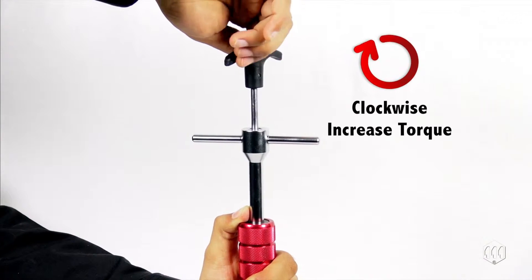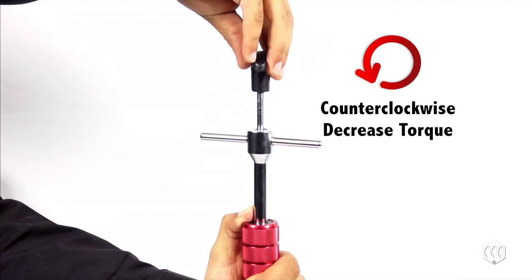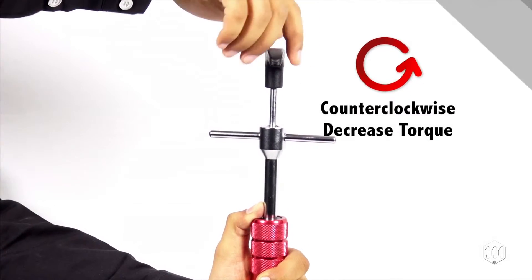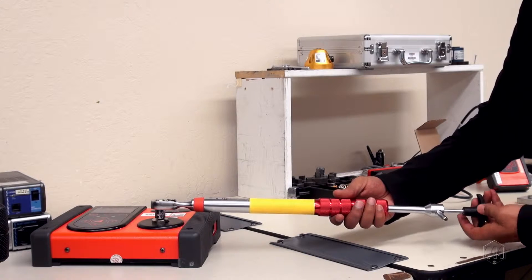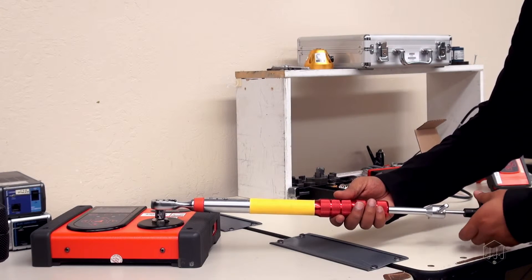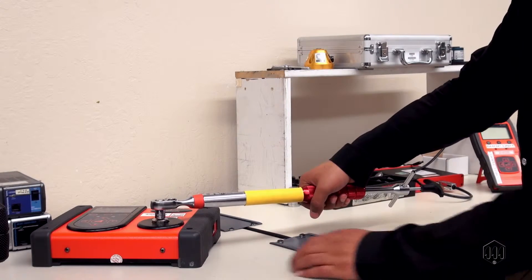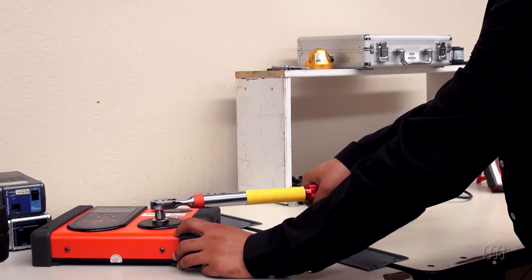Turn bar A clockwise to increase the setting or counterclockwise to decrease the setting. Be sure to use a torque tester or torque sensor that covers the torque range of the wrench. Apply torque clockwise slowly until the wrench clicks and note the reading.